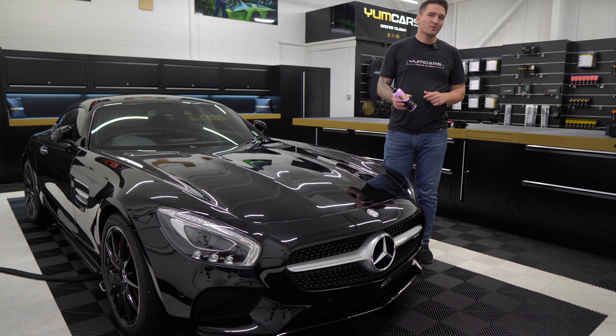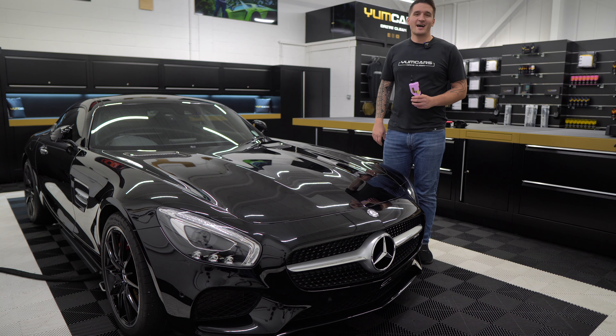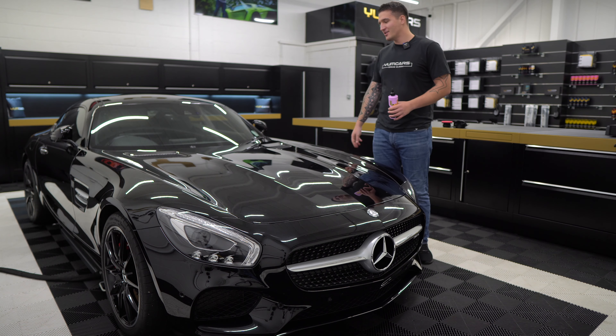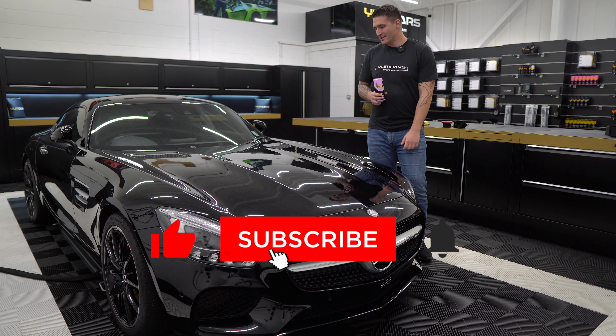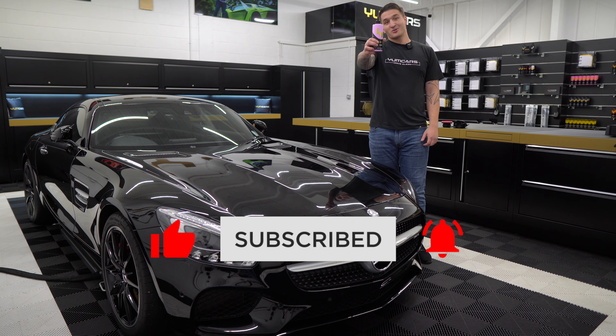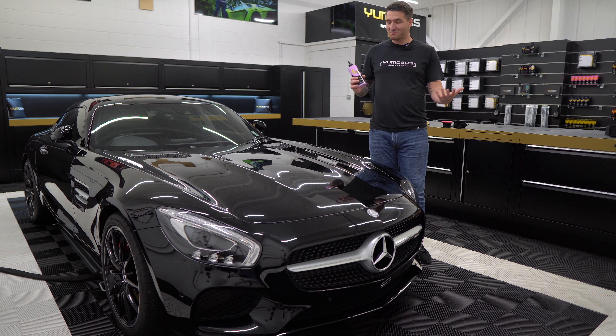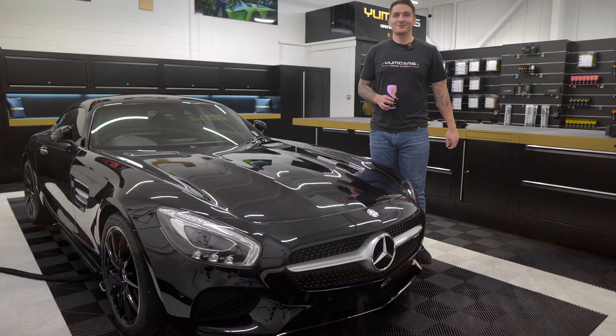Guys, I hope you enjoy this product. It's going to be an absolute stunner in the winter time and the summer time. It's going to protect your car, add huge amounts of gloss, and you're just going to roll down the road in style. This product is currently available on our website. Thank you very much guys for all the continued support, and I'll see you soon.